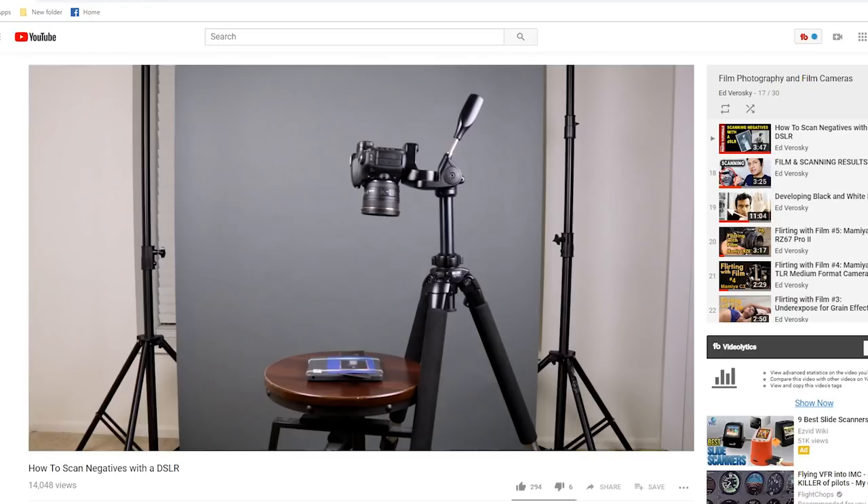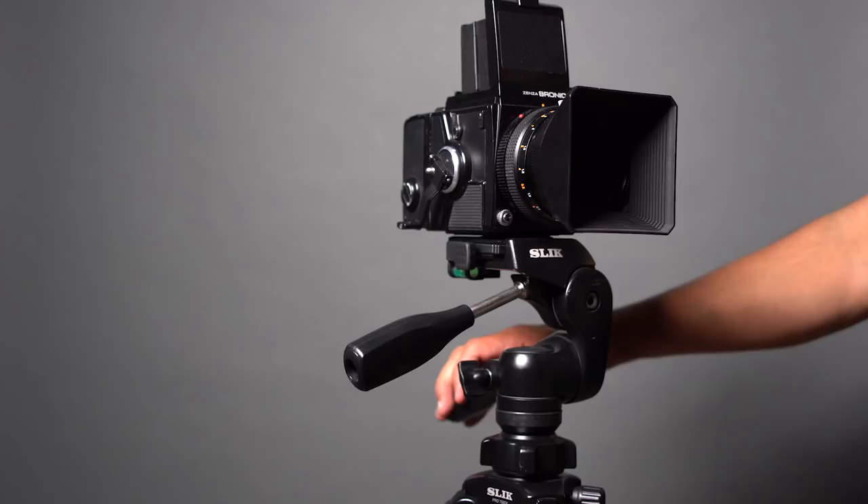I don't rely on tripods for most of my still photography because for the type of portraiture that I do, a tripod isn't really necessary and it would probably just slow me down. But I use tripods all the time for things like macro photography, still life, and when I use a digital camera to scan my black and white negatives. I also use a tripod for any situation that requires a consistent camera position from shot to shot, or if I'm using a heavier camera that I need to keep really steady.